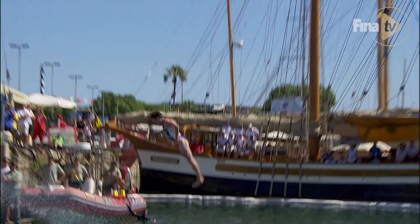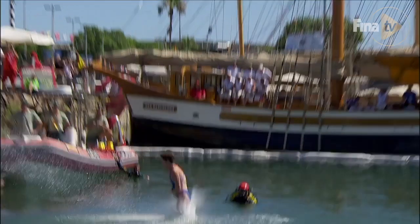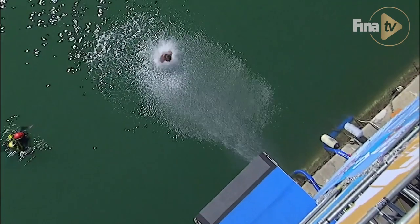One thing that may have given me a little higher score was if my arms were straighter. The rule book says that your arms should be tight to your body, and mine are tight to my body, but they may be a little bent. I think the judges prefer to see a little more straight and locked out arms.